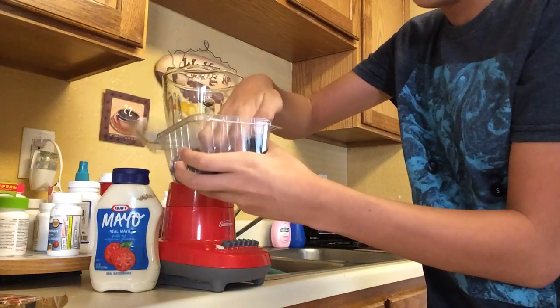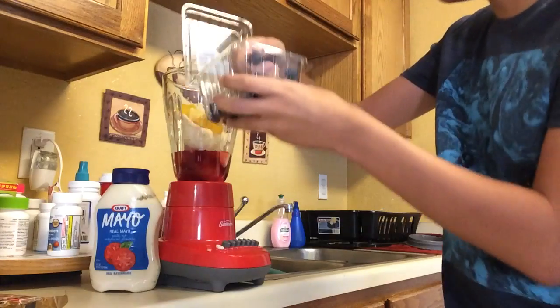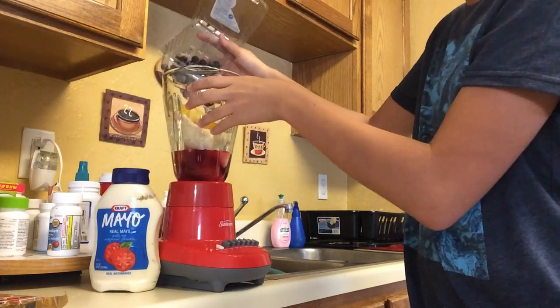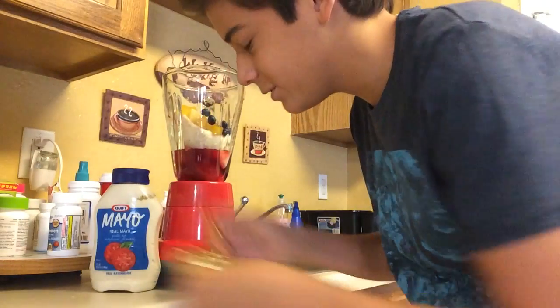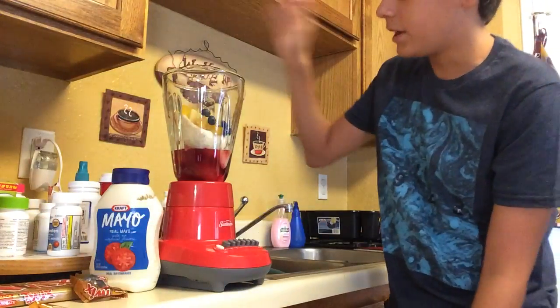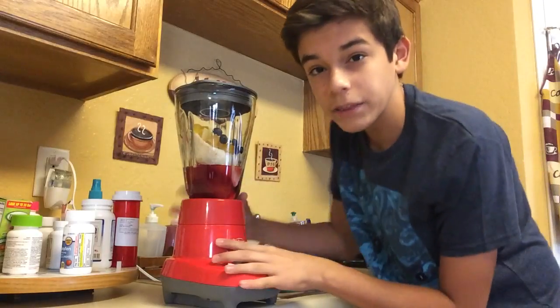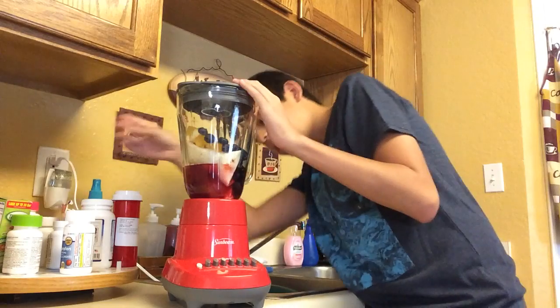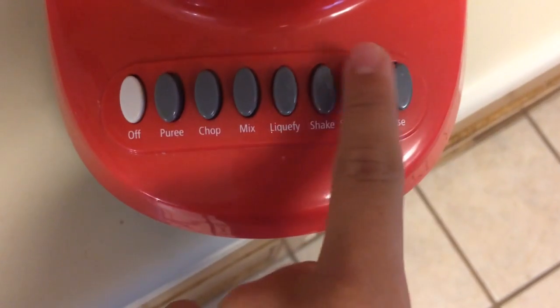Some yummy blueberries — I already picked out most of them and ate them, but I deserve nice things so I'm doing all of it. Last but not least, we got the Twix. I'm exercising a lot if you guys can't tell, so I'll add in one Twix. Okay, I got the blender plugged in. I'm probably just gonna hit smoothie.